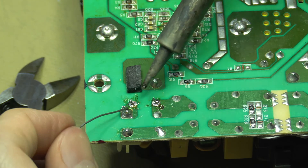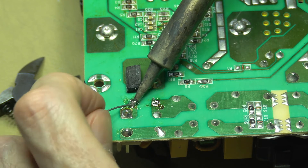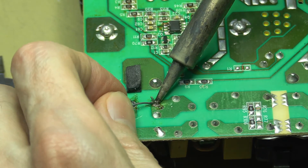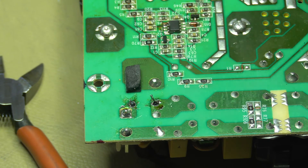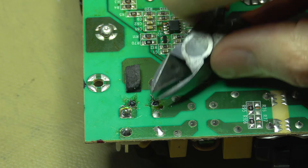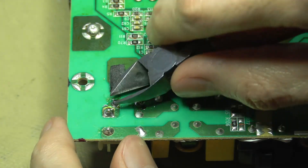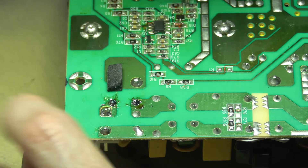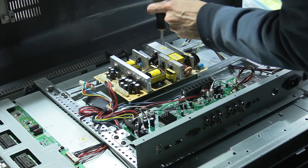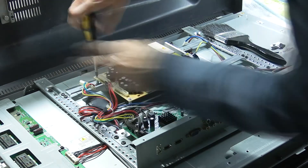Last but not least, soldering in the fuse that we made. Clipping off those extra bits of lead. It's time to replace the board back into the television set, taking care to reconnect everything correctly.